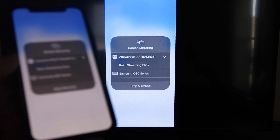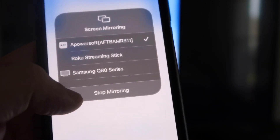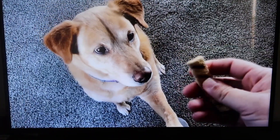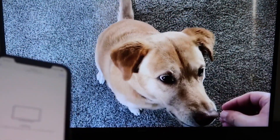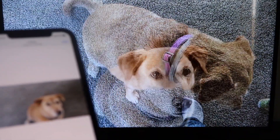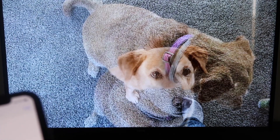I'll give you a quick test of how this works. If you want to stop mirroring, swipe down on the top right and click that Stop Mirroring button. But let's play something from my camera roll — here's a test video I recorded with my dog. It's playing directly from my phone right to the TV, and the sound is coming from the TV and not from the phone. That's how you mirror your iPhone to your Fire Stick.